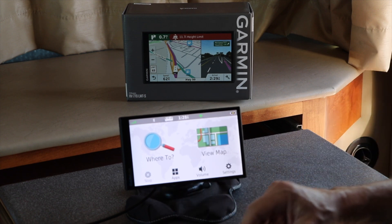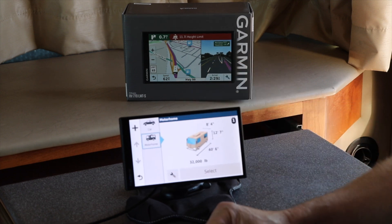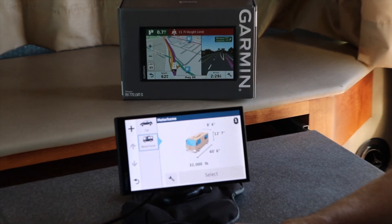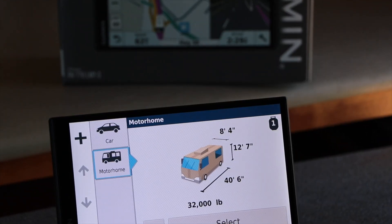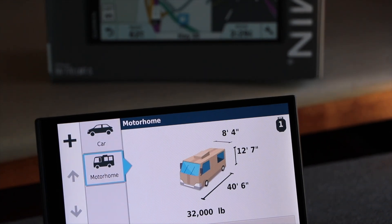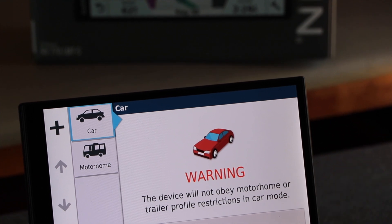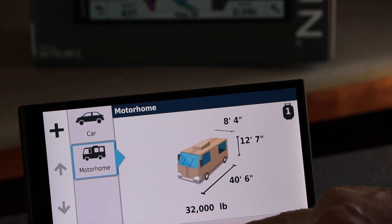So let's start by configuring this — setting it up with the vehicle profile. I've loaded my vehicle: 32,000 pounds, 40 foot 6 inches long, 12.7 feet is what they claim is the height of the vehicle, and 8.4 feet on the width. You can also select a car, but then it will say it's not going to obey the motorhome profile, so we're going to select the RV of course.